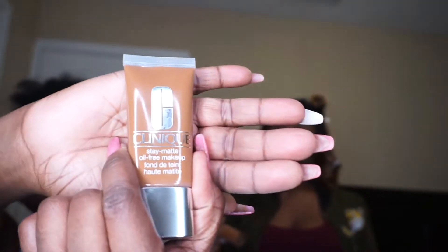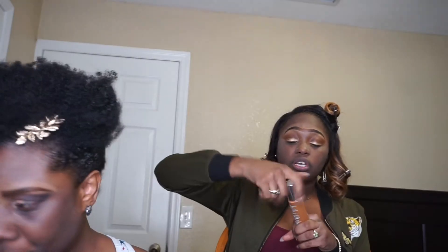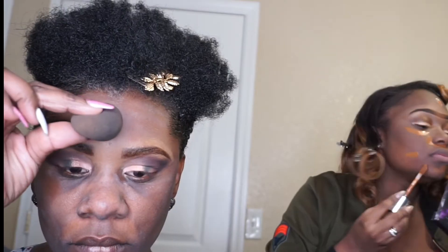London is using Clinique's Beyond Perfecting — it is a foundation and a concealer. I am using Clinique's Stay Matte Oil-Free Makeup and it's only a foundation. Both of us are using the shade Clove. London is going to be applying her foundation using a makeup brush while I am going to apply my foundation using a beauty blender.